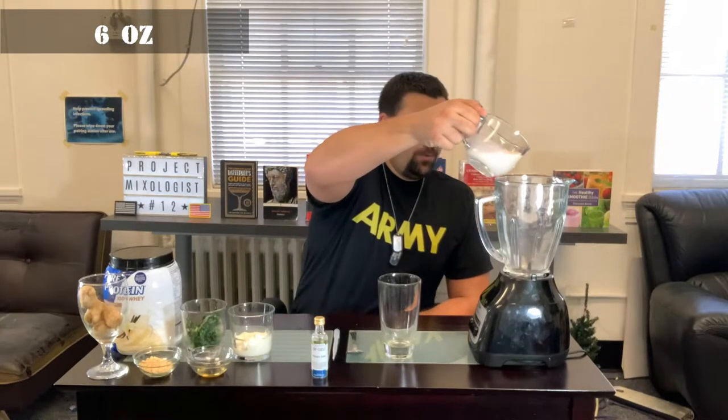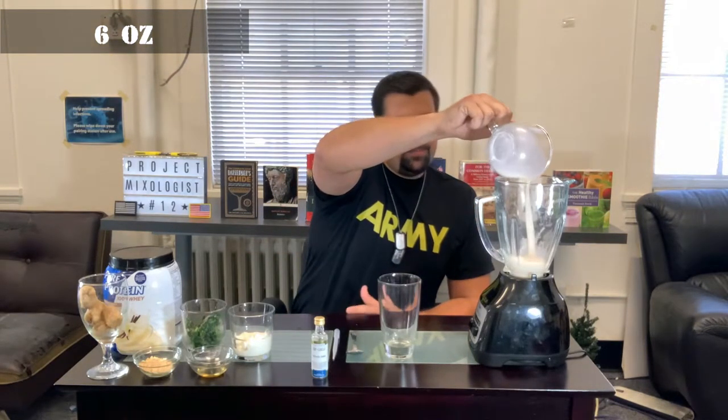We're going to start off with the almond milk — three quarters of a cup. The first thing that goes in is the liquid. The almond milk is pretty much just giving us a liquid base; not a whole lot nutritionally, it's low calorie and a little bit better tasting than water.